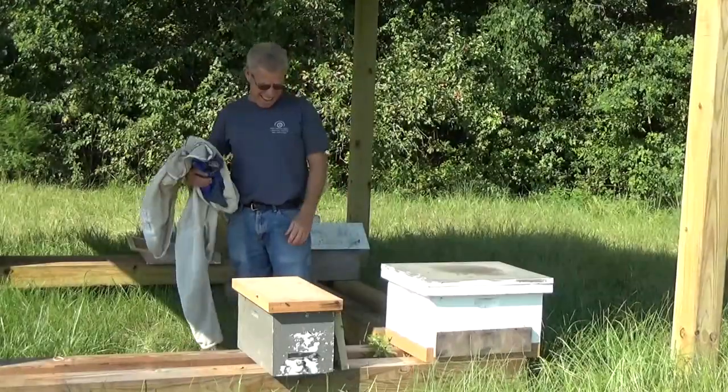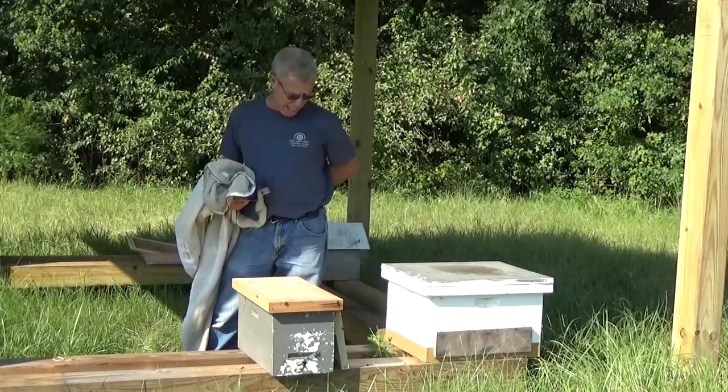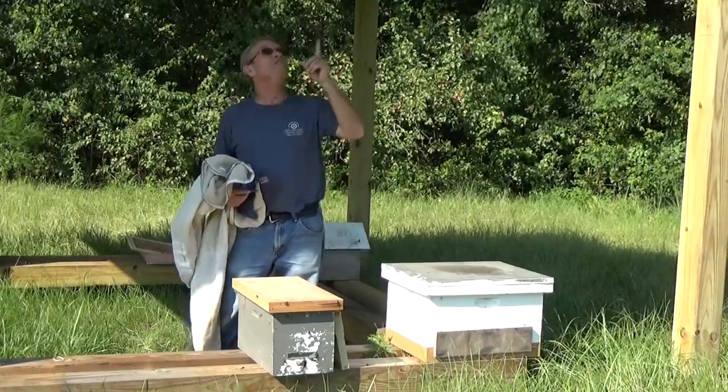Hello, Mr. Ed here. Today is September the 9th, 2017. I'm in the back of the abbey at our little overhead buildings.